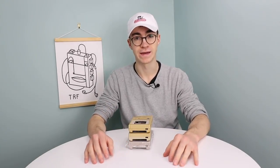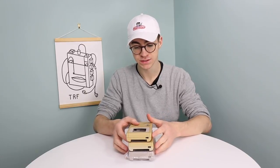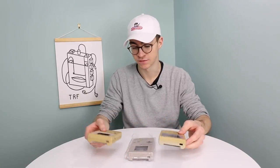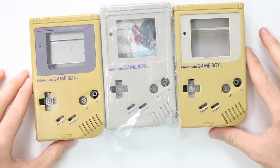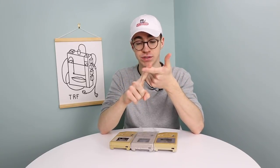Hey everyone, how's it going? Elliot here again. In today's video we are going to be doing something a little bit different. This isn't going to be a fixing or a refurbishing video. We're going to be comparing three different options of Game Boy shell: repainting a Game Boy shell, replacing a Game Boy shell, or retro-brighting a Game Boy shell.